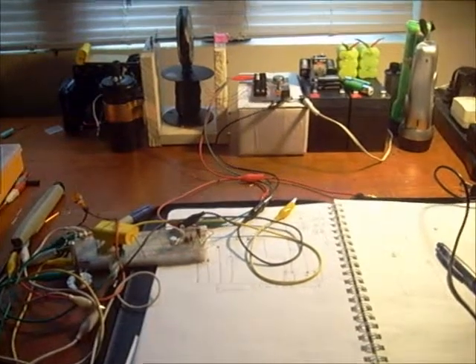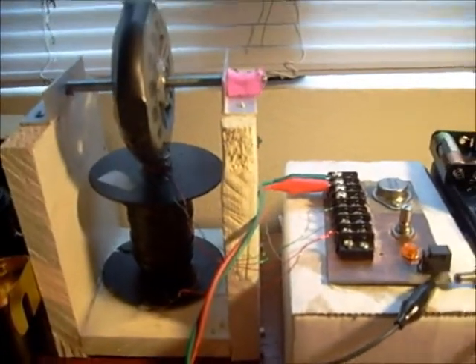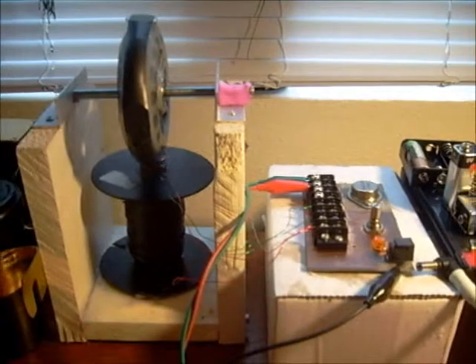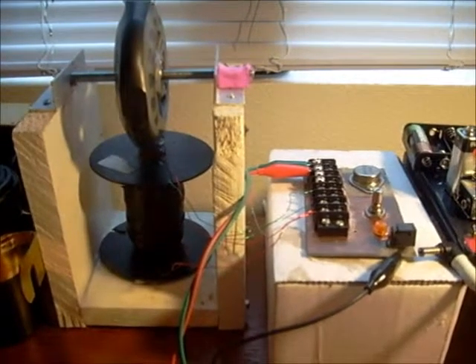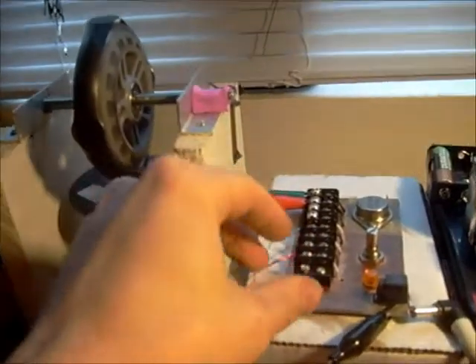Hey guys, welcome to my desk. Today I'm going to show you my Simplified Schoolgirl project. There's not much to this. Like you saw earlier, the circuit is very simple, and this is it.